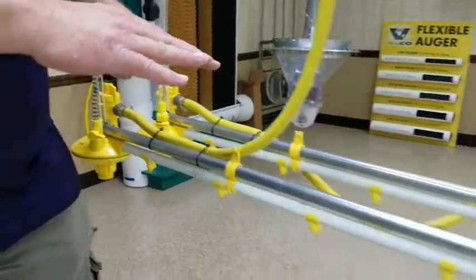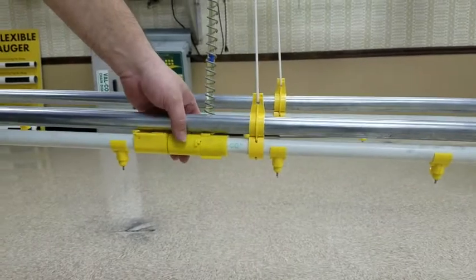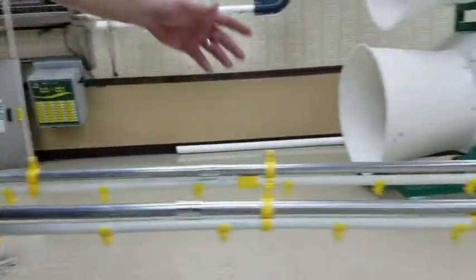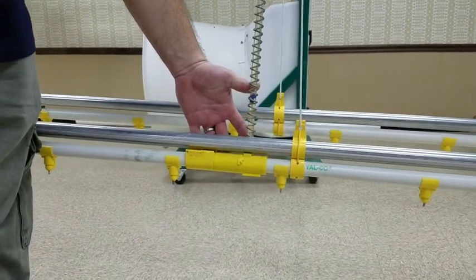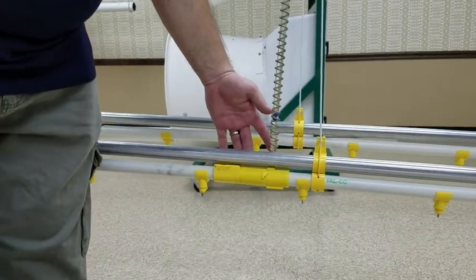We are going to walk down and at five inches of slope we have a VR209 slope regulator to cut the pressure back. We're going to go back down to the next one, which is five inches of slope with another VR209. A VR209 can take up to four to six inches of slope out of the line.